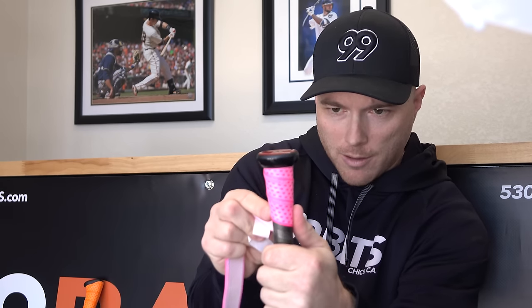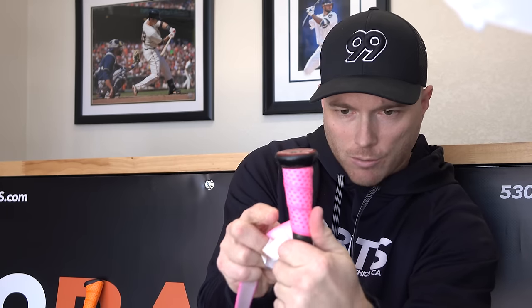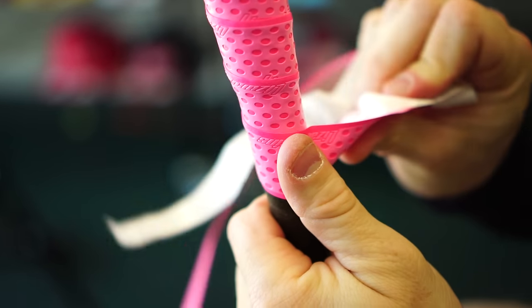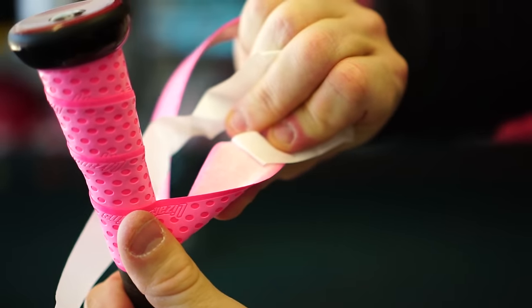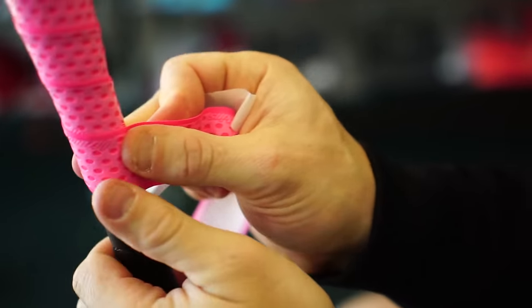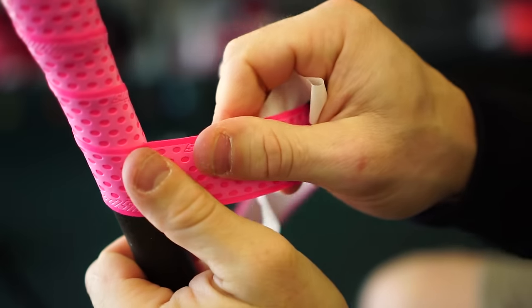You're just going to want to follow that one dot all the way down, applying just enough tension so that you don't wrinkle it. You also want to be sure to just release a little bit of the backing at a time. You don't want to release too much at once or else you'll have the Lizard Skin stick to itself, and that wouldn't be good. Just continue all the way down the bat.